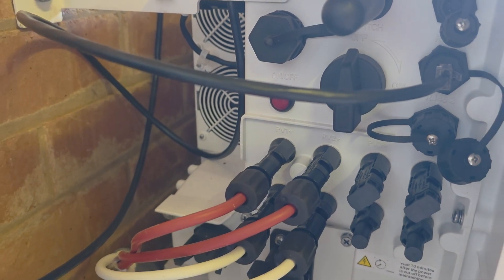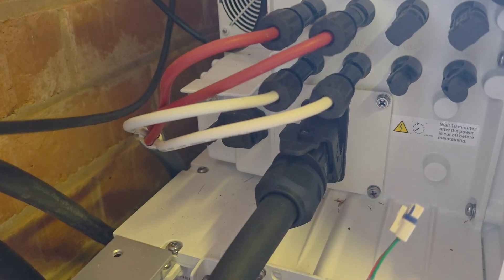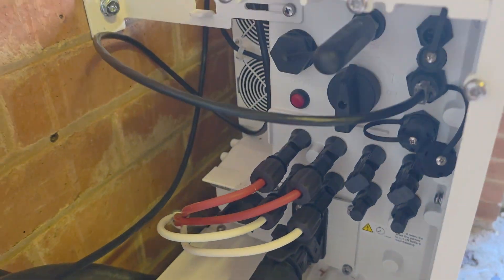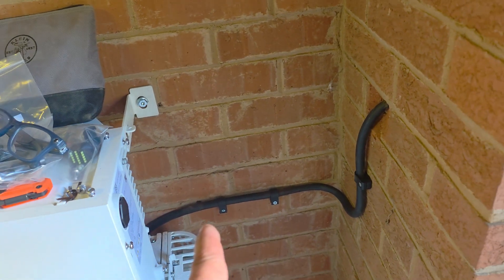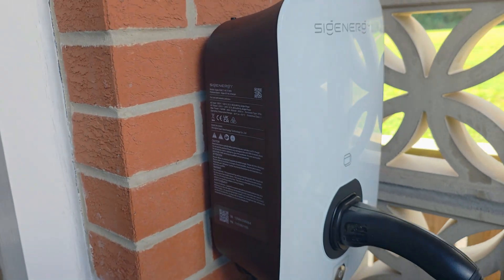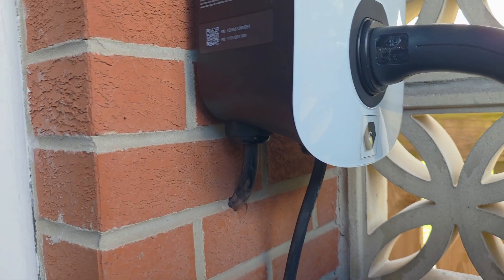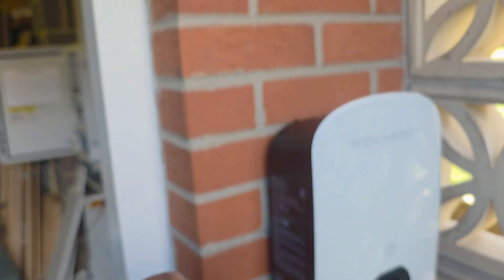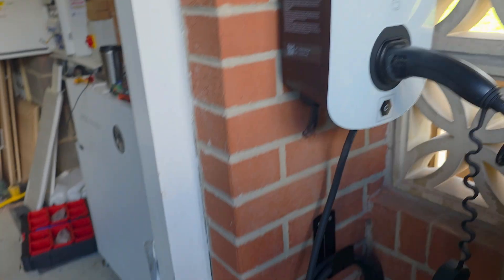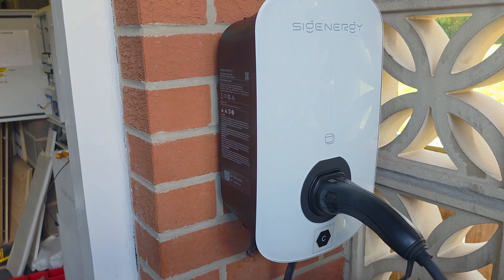We've got our comms coming into the inverter and linking back to the Sigen store. We've got our Wi-Fi dongle up there as well and this one is ready to go — we just need to tidy some of these cables up with some ties. Over this side we've got our EV Ultra which runs out to the charge point. We've just cleated that because as long as it's short with a bit of trunking, our cleated cable runs up bottom entry into these chargers.